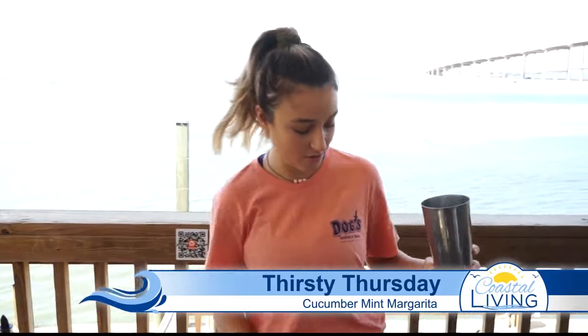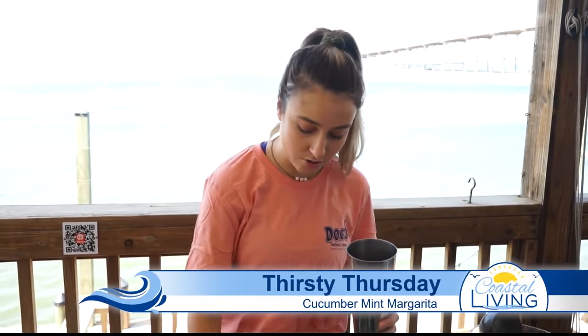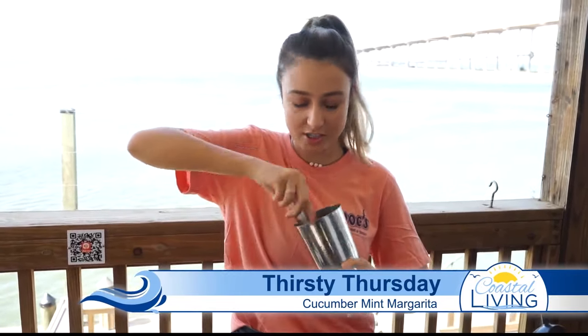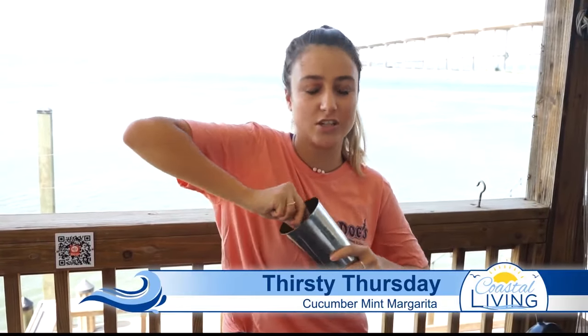I'm going to throw in two slices of cucumbers, two or three fresh mints, and you're going to muddle. Muddle for about 30 seconds until you feel it's all crushed up.